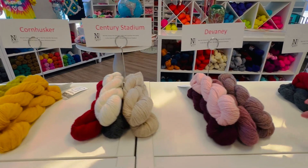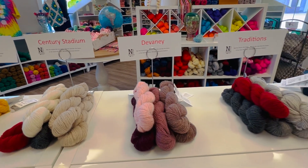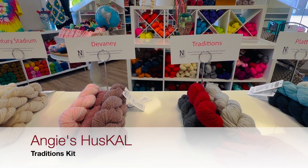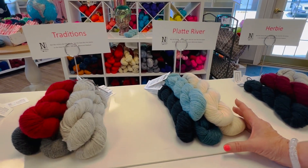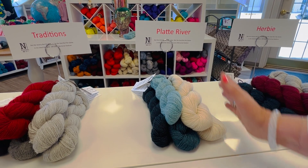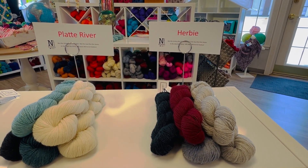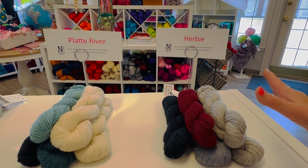Century Stadium kind of reminds us of the sandstone that you find at Memorial Stadium. Of course, the volleyball team plays at the Bob Devaney, and so this is our Devaney collection. And then Traditions — this is the one that I'm wearing — the traditional Husk Owl colors: the light gray, the medium gray, the dark gray, and a really nice Husker red. And we know how important the Platte River is to Nebraska. This one looked like a river so we named it after the Platte River. And then of course there's Herbie — I think they've redesigned Herbie this year, so it'll be fun to see what he looks like.